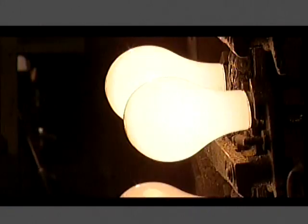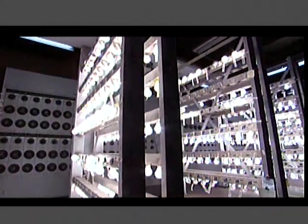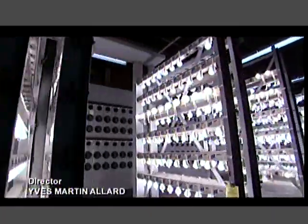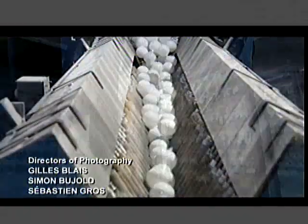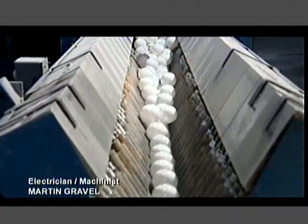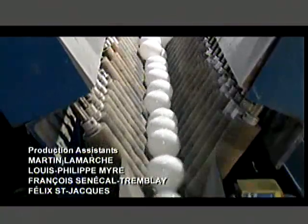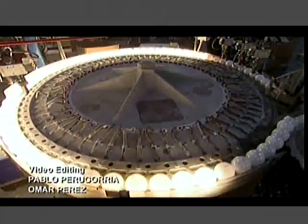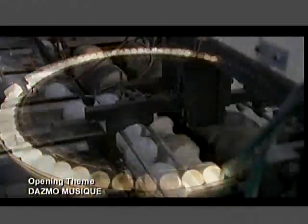On their way to packaging, the bulbs undergo what's called flash testing — repeated light-ups using a higher voltage each time. This strengthens the filaments inside, making it less likely to break during shipping. The factory tests light bulbs regularly to make sure the light output and wattage are what they should be. One last illumination confirms nothing broke between flash testing and packaging.